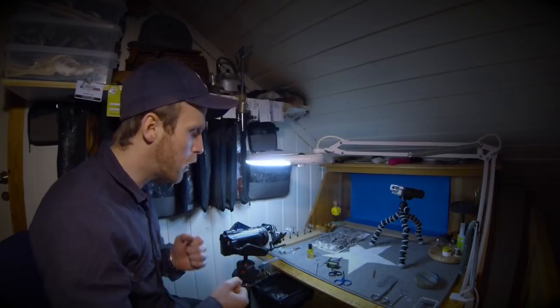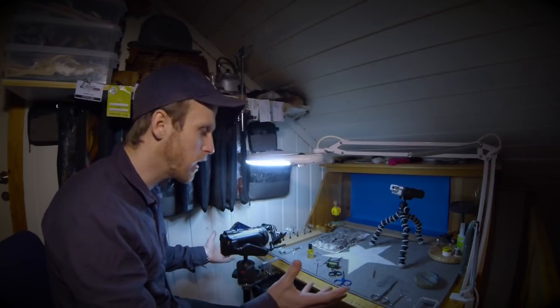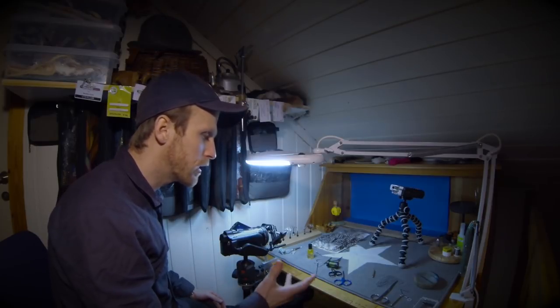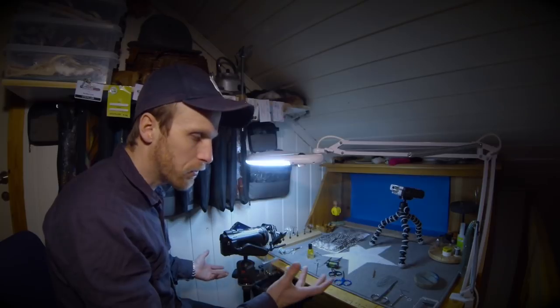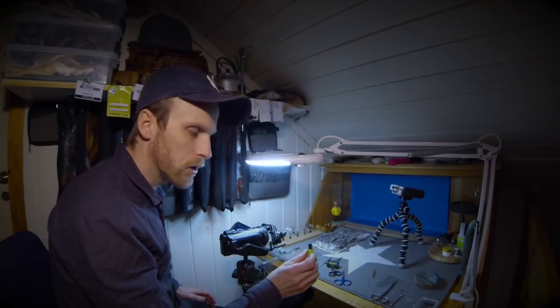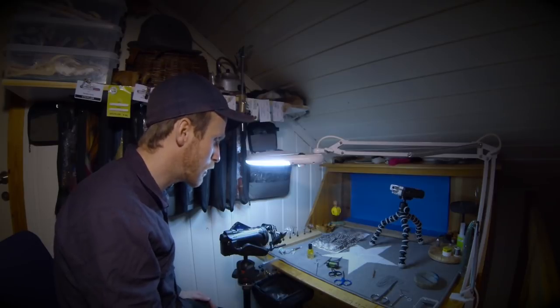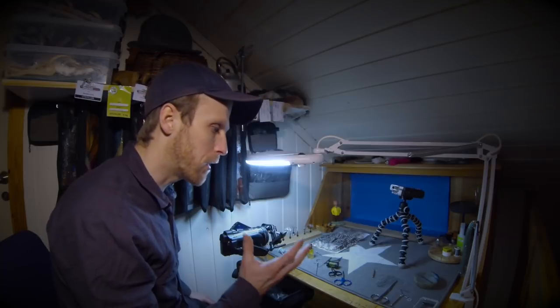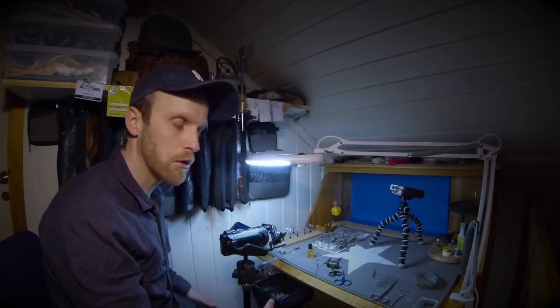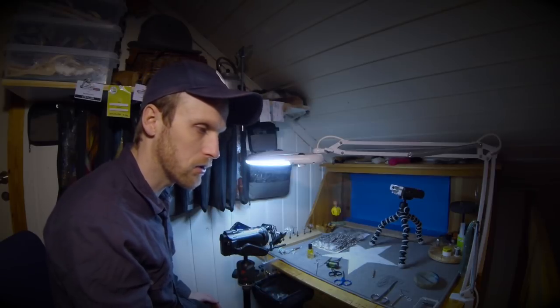He was hooking up one fish after another and I was just standing there like, what? What just happened? I was trying the Vaskebjörn, a small olive scud fly, Krampa, Klimpen, small scuds — but nothing would take my fly. We've all been there, when one of your buddies is catching a lot of fish and you're not catching anything.